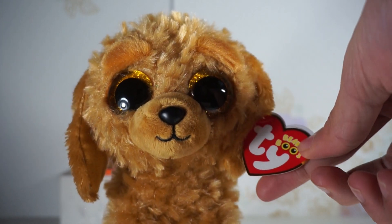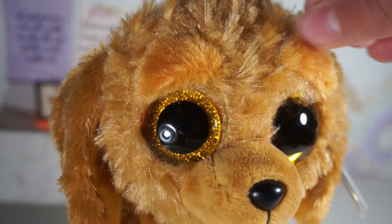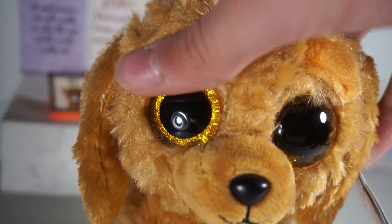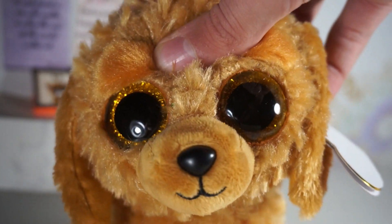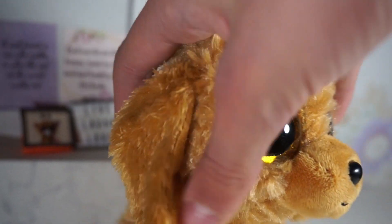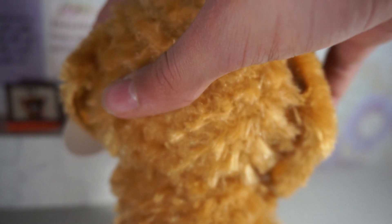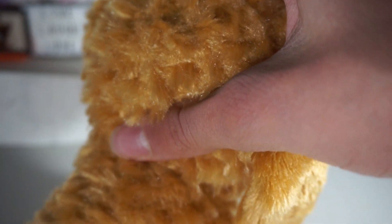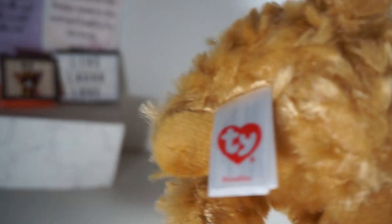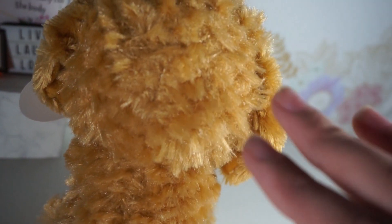He has beautiful yellow golden eyes which fit his whole color scheme really nicely, super soft eyebrows, a classic black nose, and a soft muzzle. He's got super long ears pinned to his face that are really soft with no hard sparkly fabric. His fabric has a variety of long and short fur which makes it really soft. He's got a really small tail, his tush tag, and super soft paws.